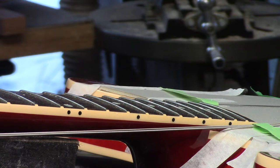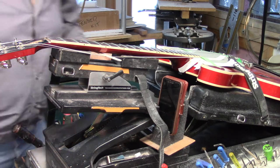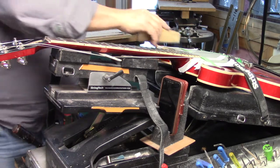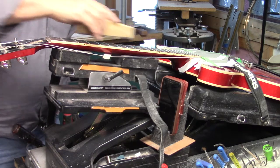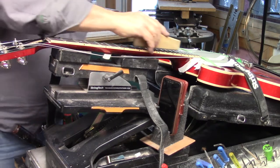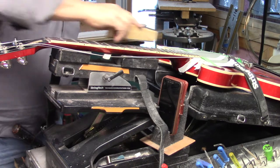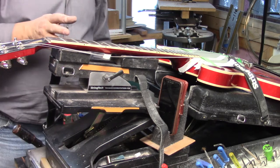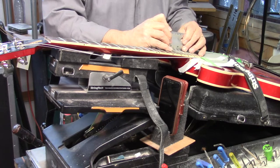There's a bit of fret wear here anyway, so it needed a full dress. Another reason to remove the nut — we're putting a compensated nut in — but this also gives us full access to the full length of the neck. This is another example of a trade where bigger is not better; better is better. I started on this end, moving obliquely along the trajectory of the string path, backing up to that first fret. Now going in the opposite direction, keeping the file in line with the strings and just breezing over, nicking all those high spots. This thing has arrived — perfectly level.